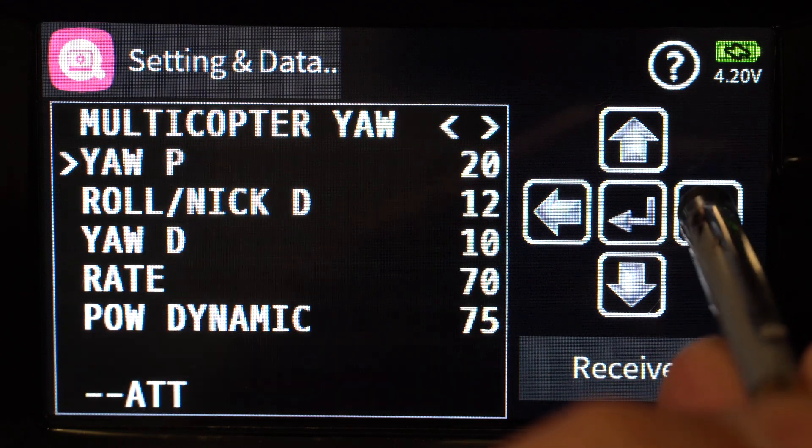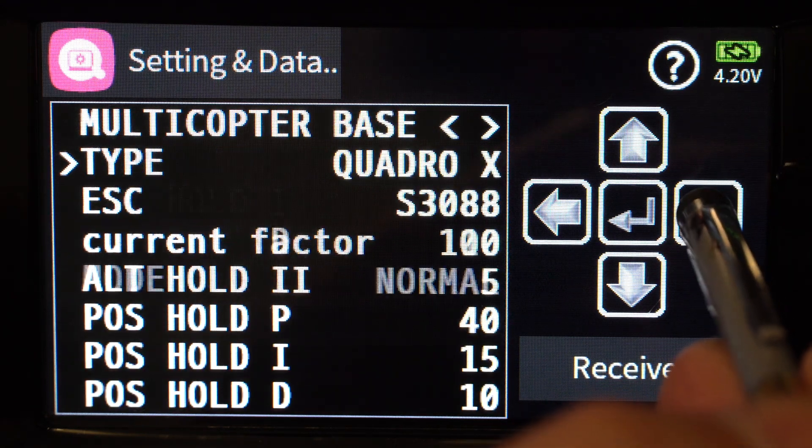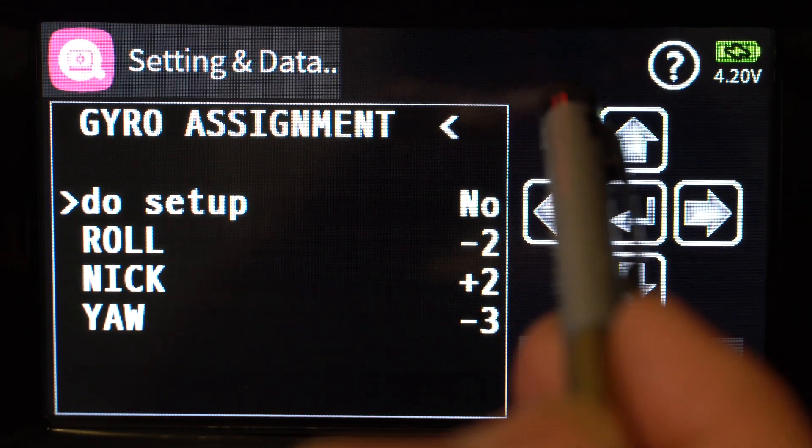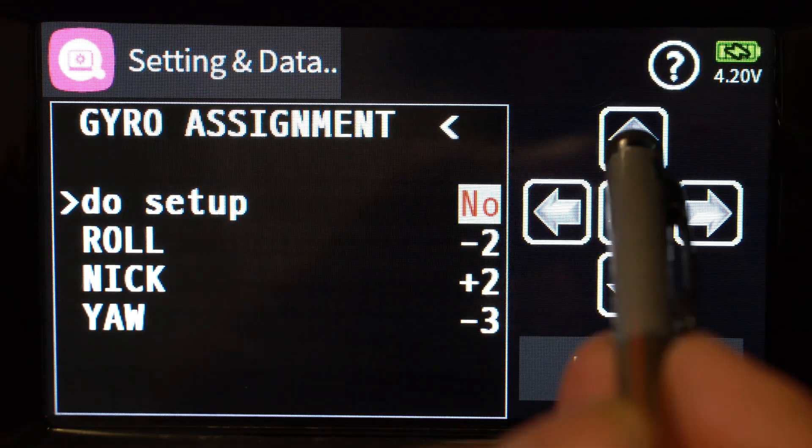Now we're going to skip all the menus in the middle and go all the way to the end — the gyro assignment menu. This is probably the most important one to do your setup on first, and that's why it's at the end. You're only going to touch this once; you do the setup once and you're done. The PIDs are right in the front because you'll probably come back and change those more often, whereas this is a set-and-forget. I've covered gyro setup in other videos but I'll do it quickly again here.